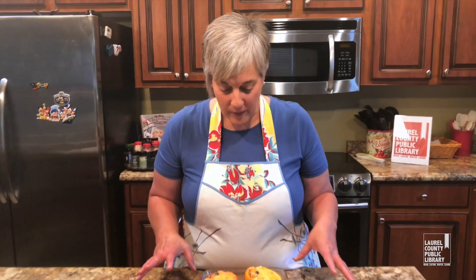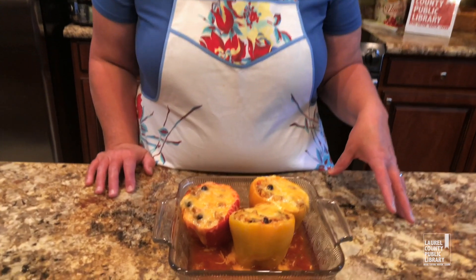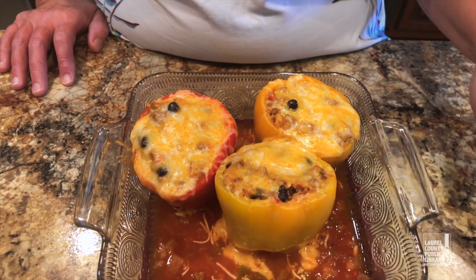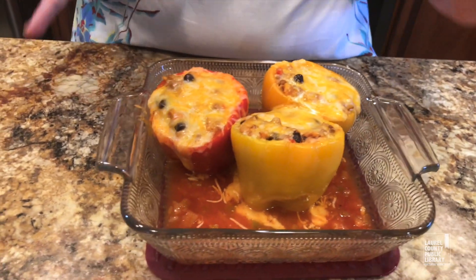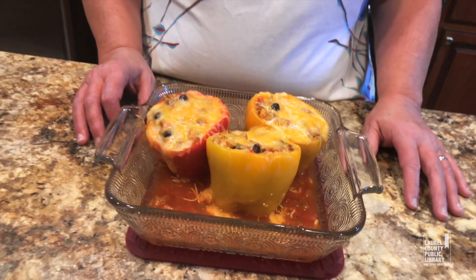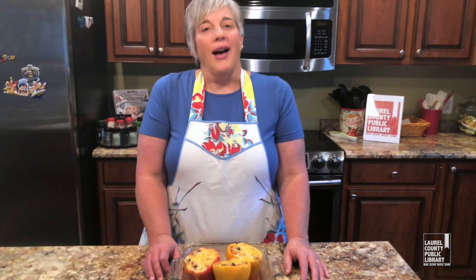Welcome back — these peppers have just come out of the oven and they smell so good. You can see that cheese is melty and melted, and the moisture from the tomatoes we put in there has helped to keep everything from drying out. They just look delicious. I hope that you'll get out, get some good fresh peppers, and make stuffed peppers. Remember you can freeze them for later, and let me know how you like them. We'll see you next time!